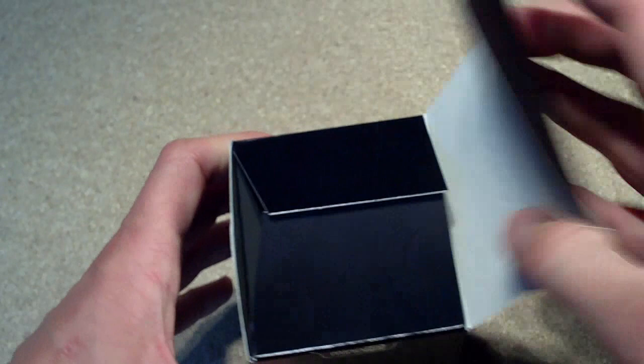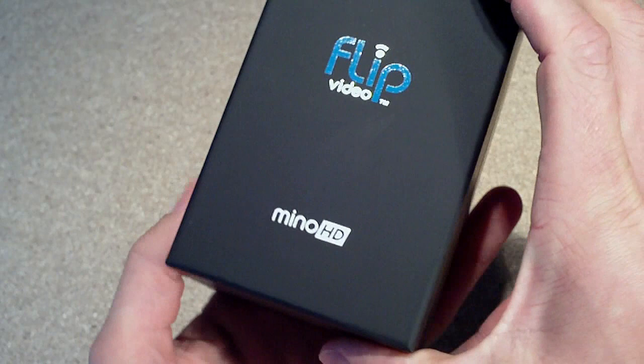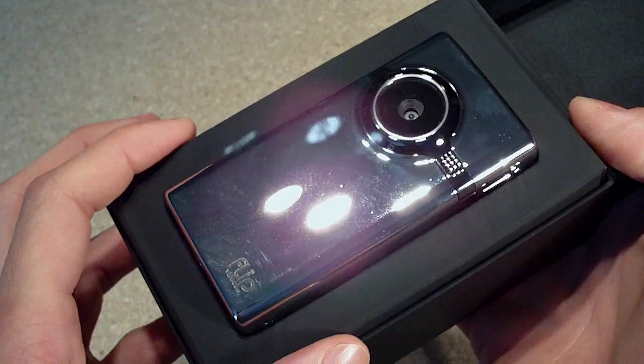Just pop the box open here and you've got another box inside. You can see it's a nice quality matte finish. Pop that open and you get your camera inside. This one is the mirror finished version — you can also get it in piano black. This is the only one they had in the store when I went to buy it.